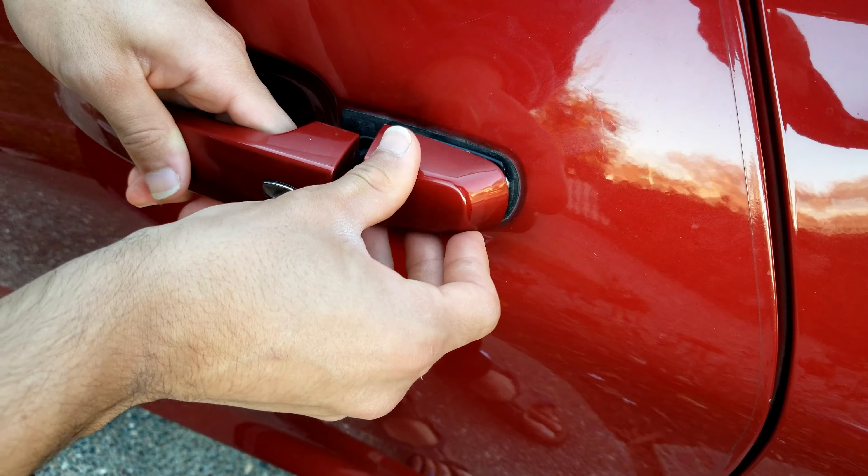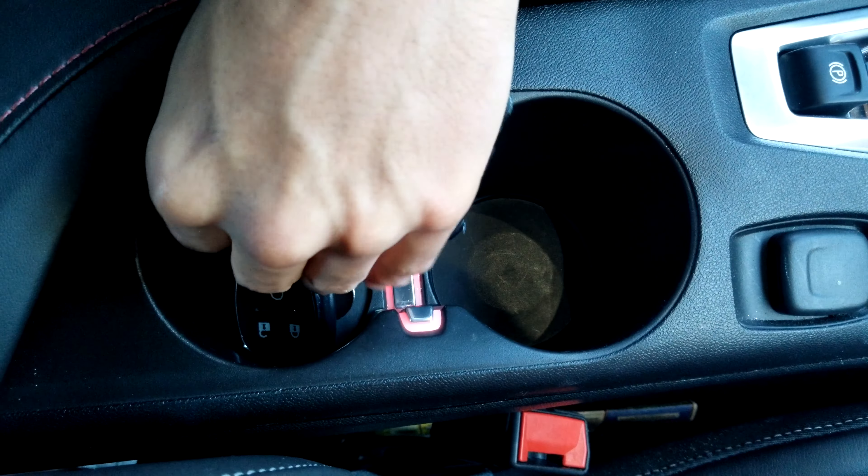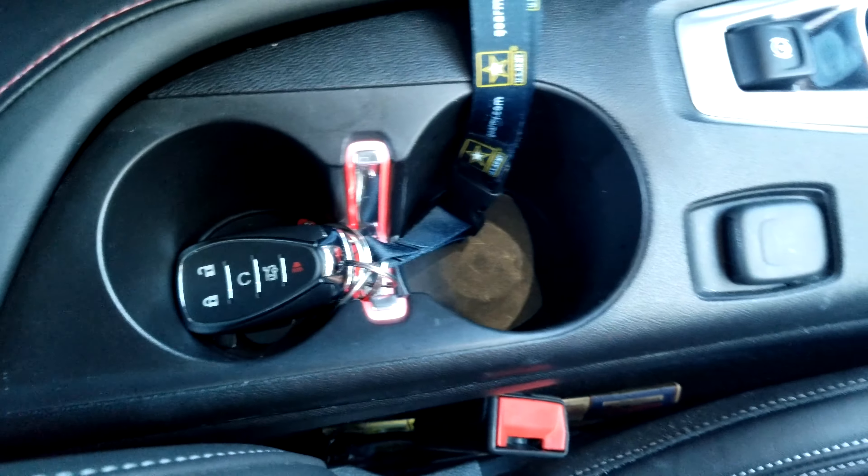Now, to start up your Camaro, put your key fob in the rear cup holder and then start the car.